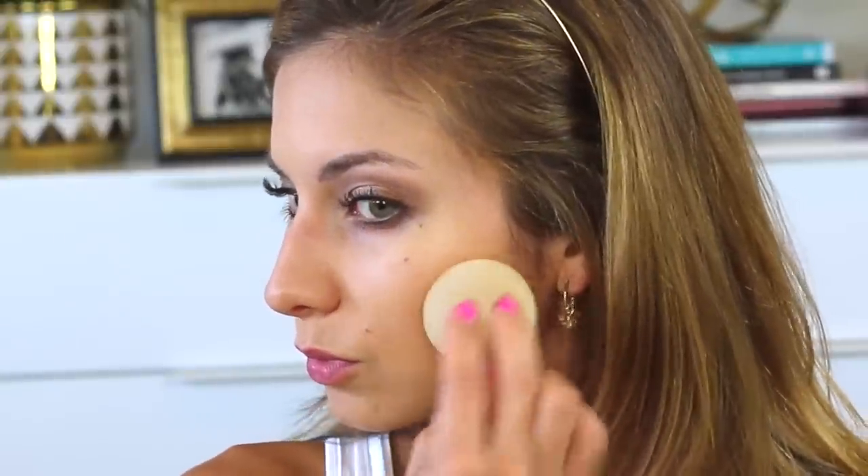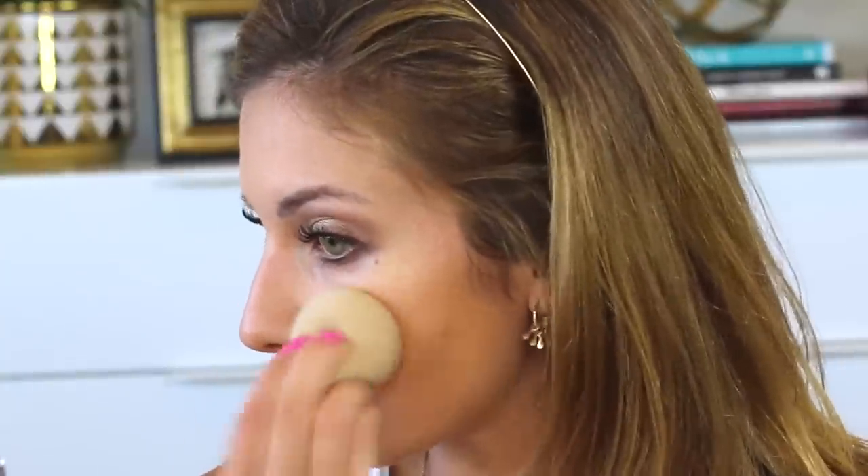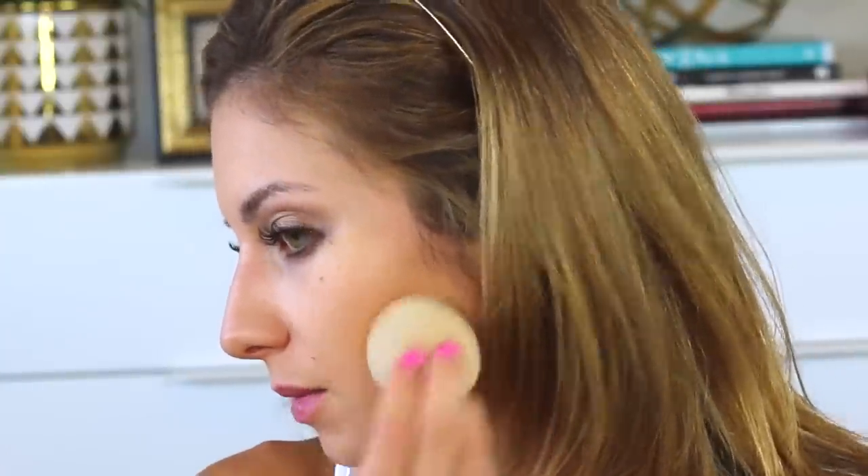I can still see that blemish, so I'm going to put a little foundation directly on top of it and blend that in with the Beauty Blender. It's not completely covered, but it did even that area out. I like more coverage, but when I use something full enough to fully cover a blemish like that it just looks like way too much makeup to me — so I'm actually okay with how that looks.